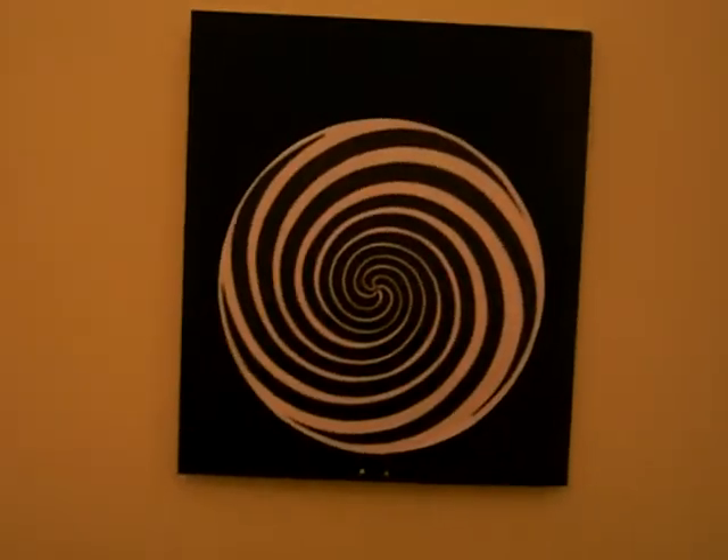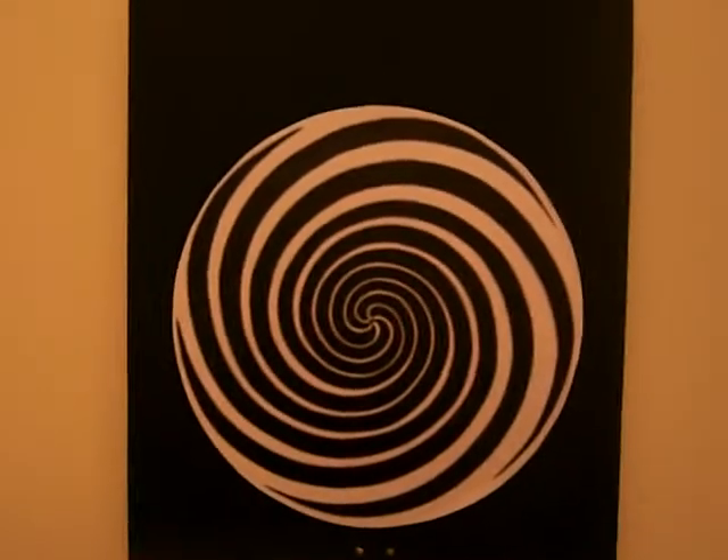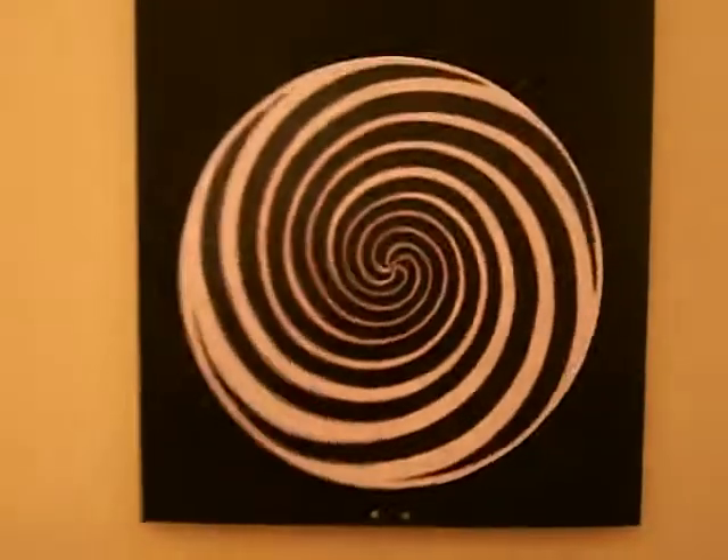I'm going to give a quick demonstration of something I've made. It's called Hypnodisc. It's not quite finished yet, but you can still see what's going on. I got the idea from something on Flickr. It switches down here — turn it on — and it starts rotating.